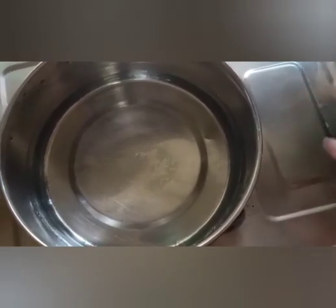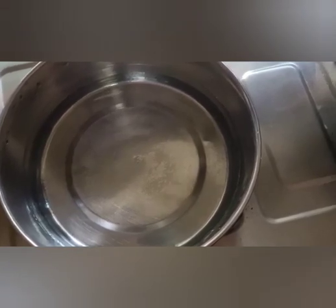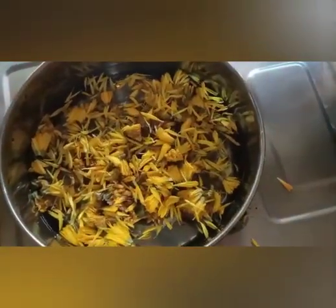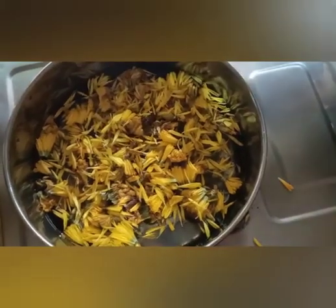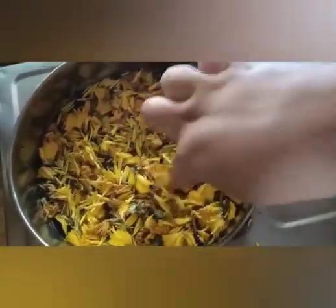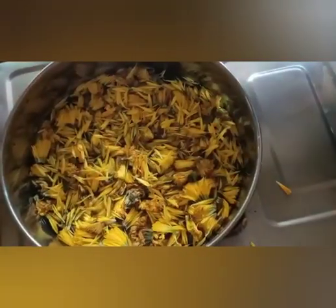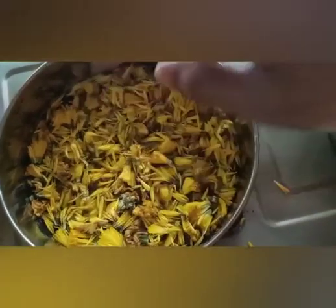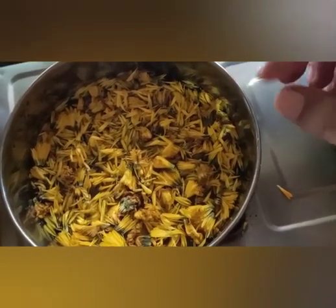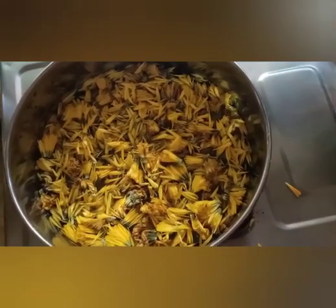First, you need to fill the bowl with water and then add the chrysanthemum dried petals to this water. Add the complete dried petals to the water, then put the flame high. The minimum time required is 20 minutes so that the chemical present in the dried petals gets infused into the water.